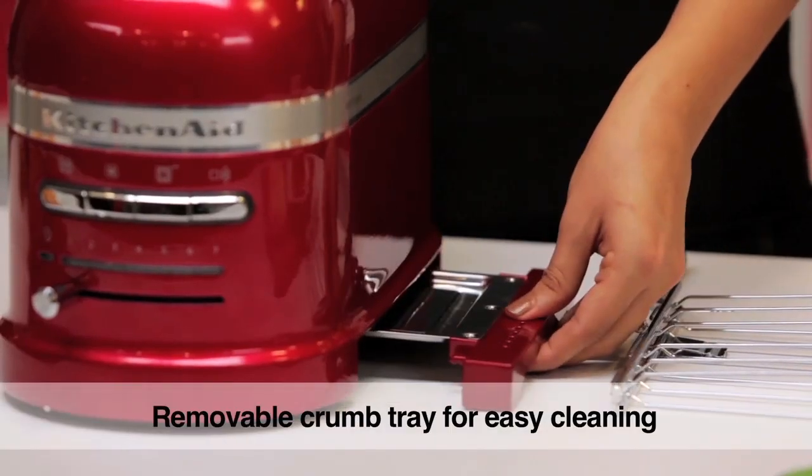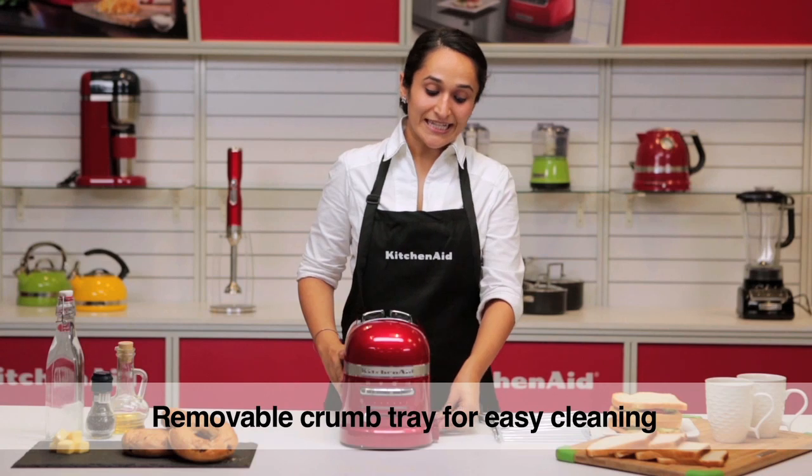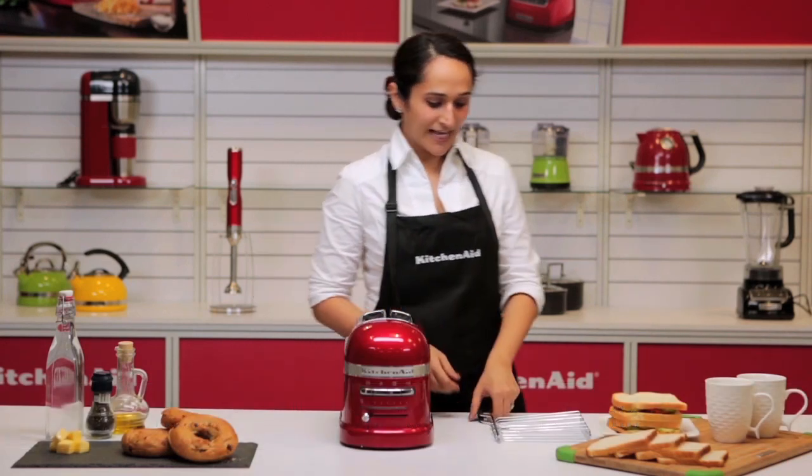It also has a removable crumb tray which makes it really easy to clean. Let's start toasting some sandwiches.